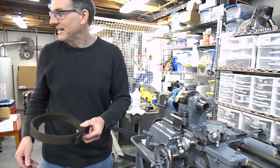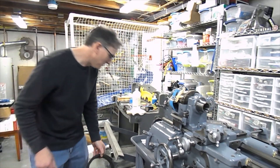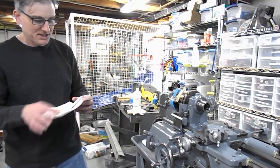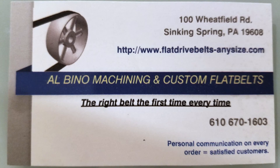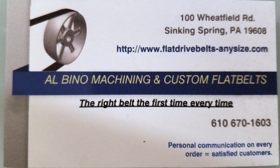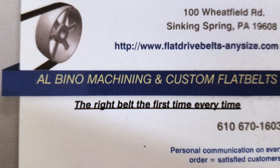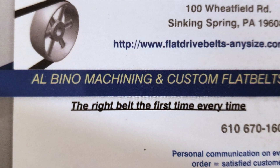Newer belts are made out of nylon and rubber. If you're a purist and you have to have the original belt, you can still buy them from the same place I bought this belt, which is Albino Machining and Custom Flatbelts — flatbeltsanysize.com. They were very helpful. I spoke to Deb in the office; she took my order and answered my questions. Depending on the size of the belt, there are various prices. This size belt was about $70 for shipping. I think well worth it not making my own belt.